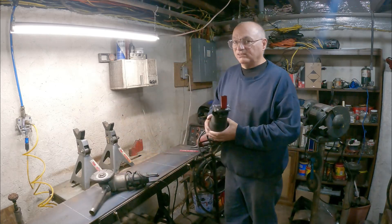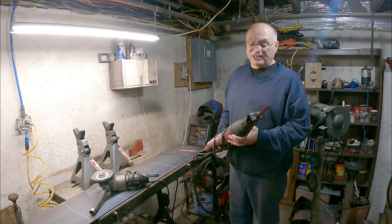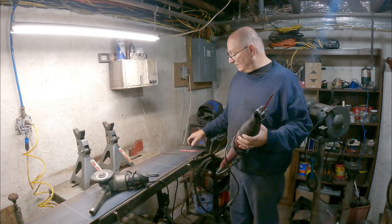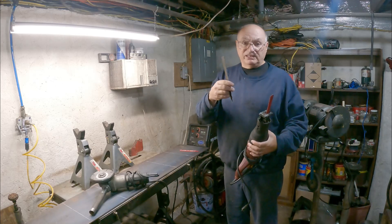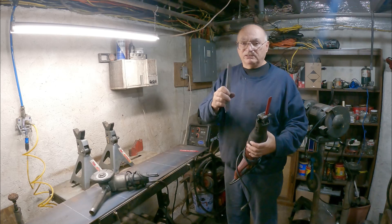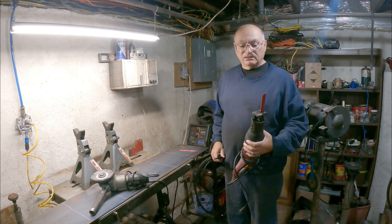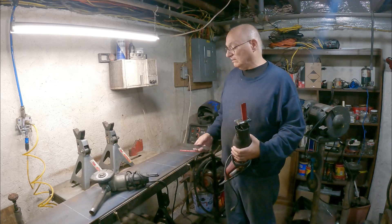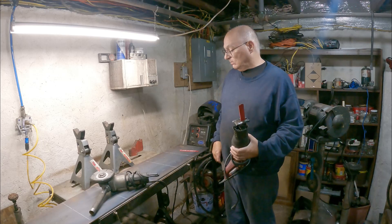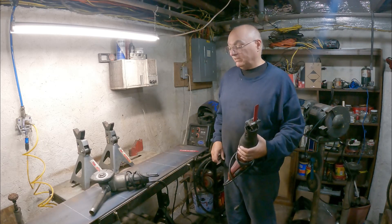The sawzall, in some ways it's better; in some ways it ain't. It tends to shake everything around, which is a bad thing. If you get the good Diablo or carbide metal cutting blades, they're a lot better. Right here I have just the regular metal cutting blade. I think I'll probably try both and see which one works better, then cut all six pieces with whichever works best.